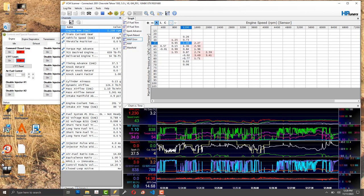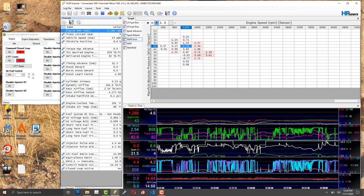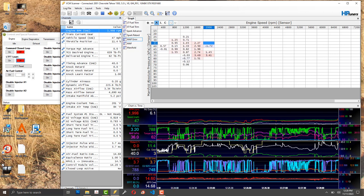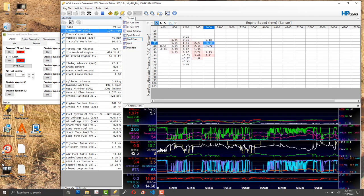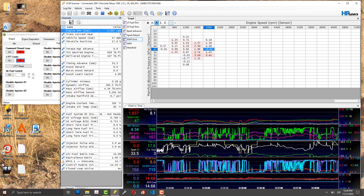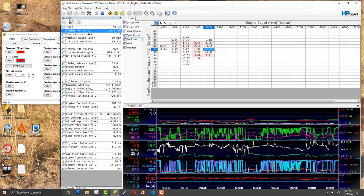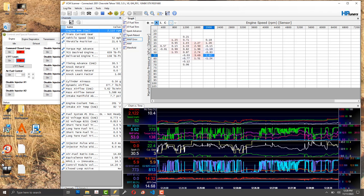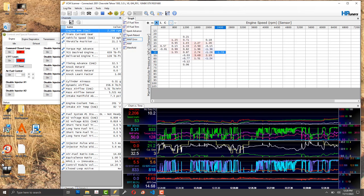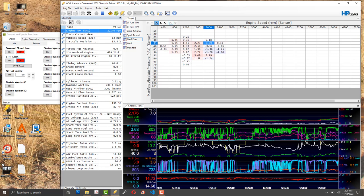You need to be able to cut and tailor something that works for your specific build because they don't all work the same. There's a lot out there on third-gen Chevy engines — the LQ9 — which is what I have. You just have to learn the process. It's taken me two or three years of fiddling around since I finished my engine build.